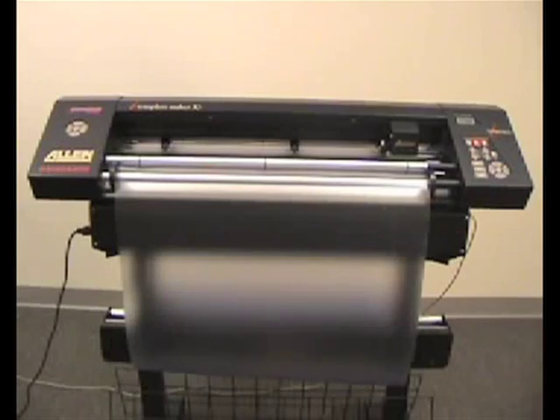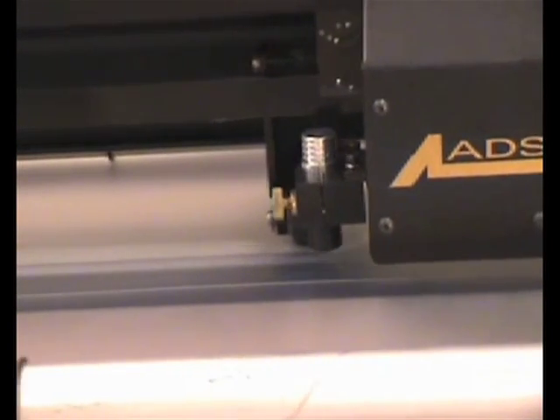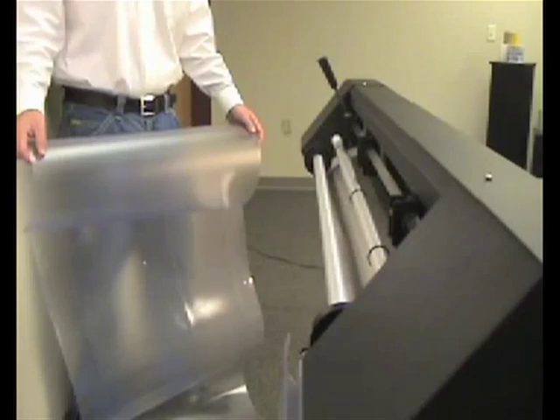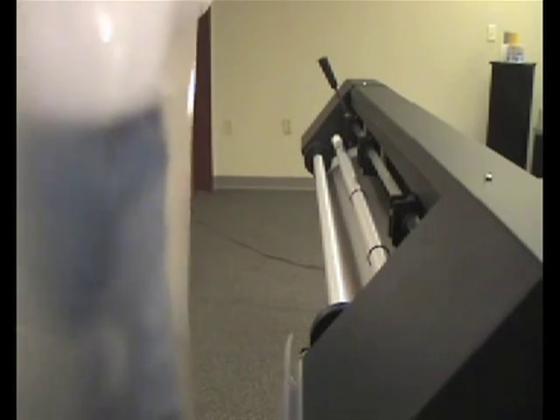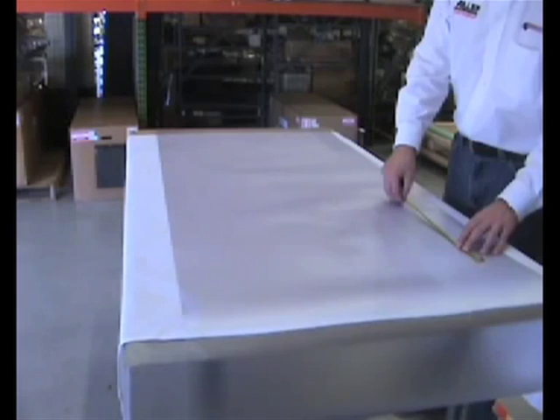Calibrating your iTech template cutter is an important part of producing an accurate template. Calibration validates that the cutter is cutting accurate lengths on both the X and Y axis. The iTech template cutter is calibrated to 144 inches during final test procedures.